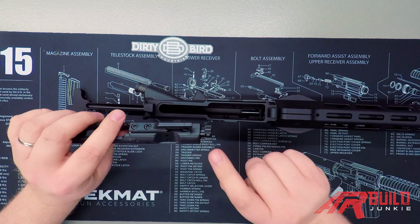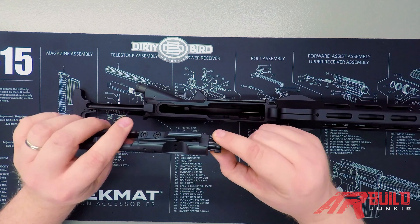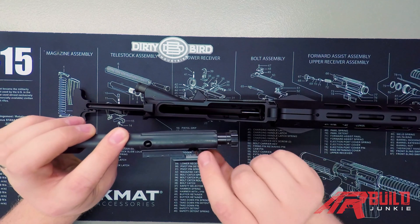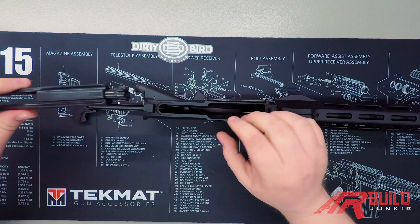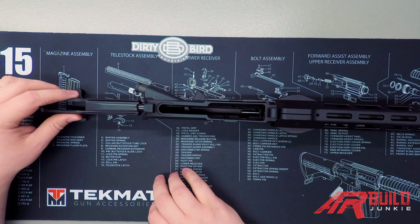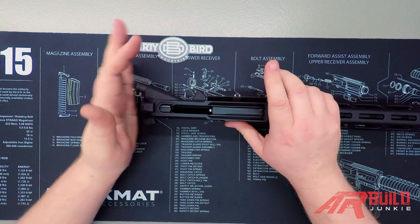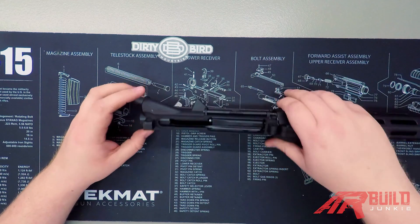When putting your bolt carrier group in, you want to make sure that your bolt is pulled all the way out. The pin holding it in place should be all the way in the forward position, and your bolt should be as far forward as it can go. Next, we're going to flip our bolt carrier group upside down and rest our gas key into the groove in the underside of your charging handle. Then everything will just slide right into place and click into place. You'll notice your dust cover comes out, so we'll reinstall that.